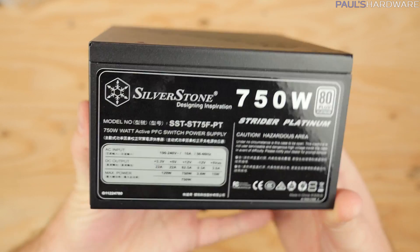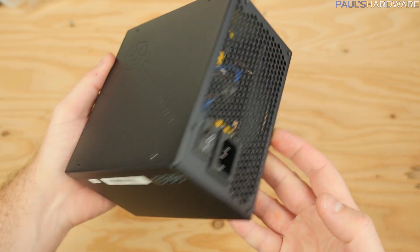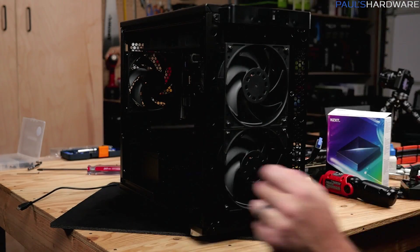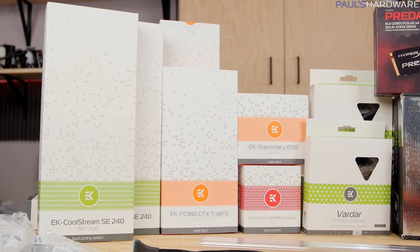For the power supply I wanted as much extra room in the case as possible, so I went with the SilverStone Strider Platinum 750W — specifically the 140mm length version. They have a 150mm titanium version I considered, but I'd much rather have the extra space. I also added a late product addition: the NZXT Hue Plus, installed in the 3.5-inch drive bay slot behind the motherboard tray, providing RGB lighting with control via NZXT CAM software.